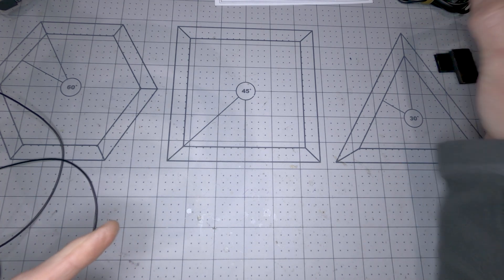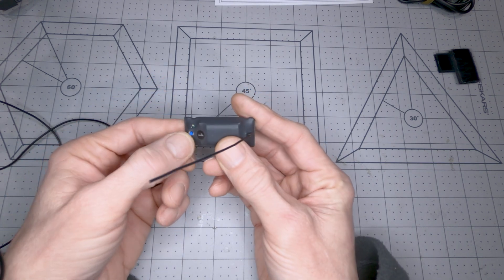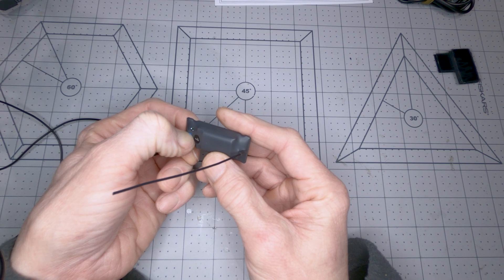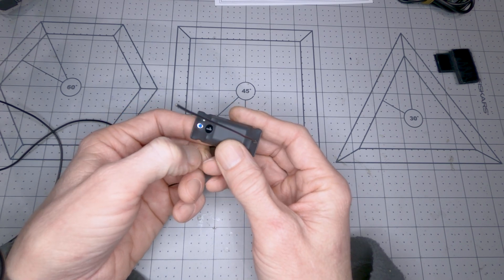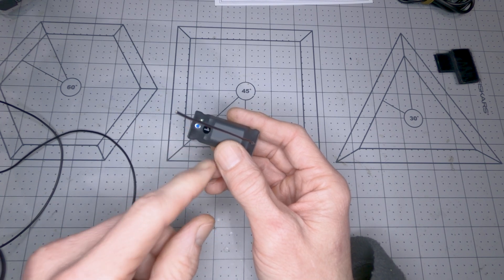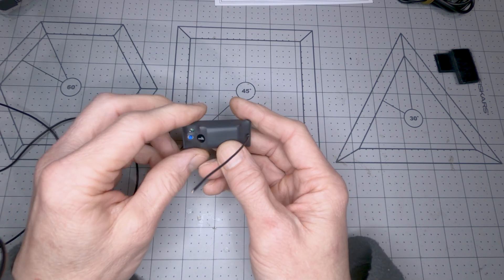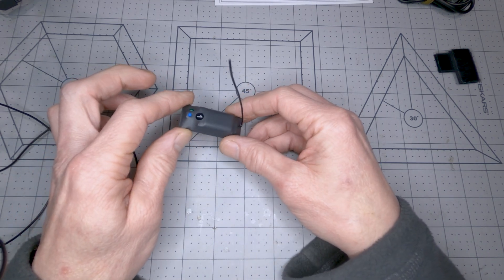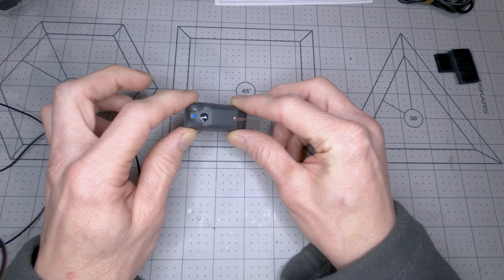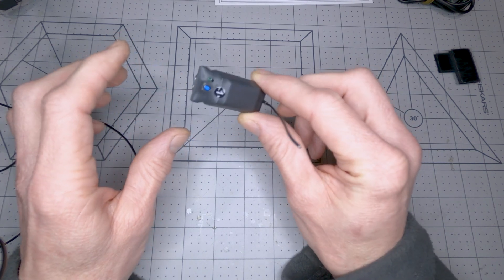The tracker itself is really easy to use, and same thing with the tags. All you do to turn the tag on is press and hold the button, and those flashes — one, two, three — tell you how much charge it has. One flash means it's low and needs to be charged, two is medium, and three means it's fully charged.